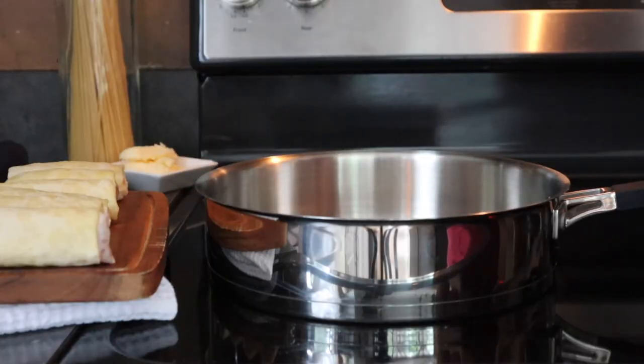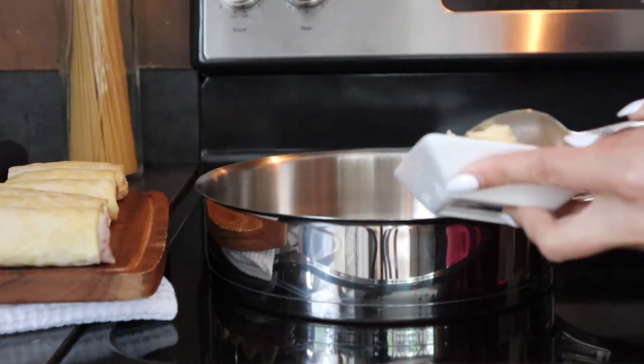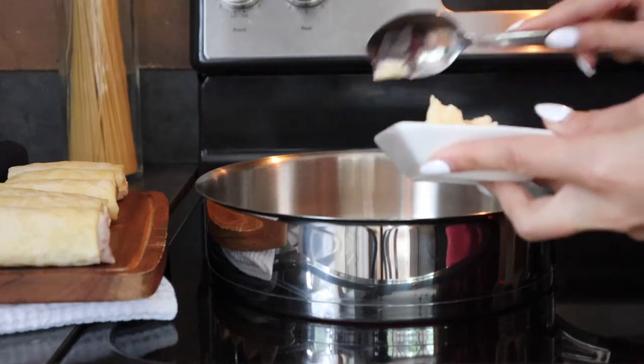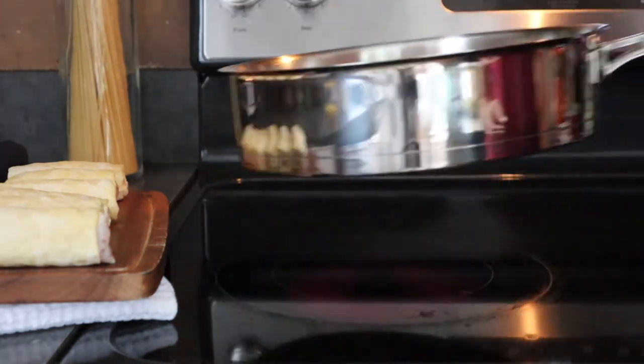First, set a skillet pan to heat on the stove. Melt in about a tablespoon of clarified butter. You can use a cooking oil instead if you prefer. Distribute the butter or oil evenly across the bottom of the pan.